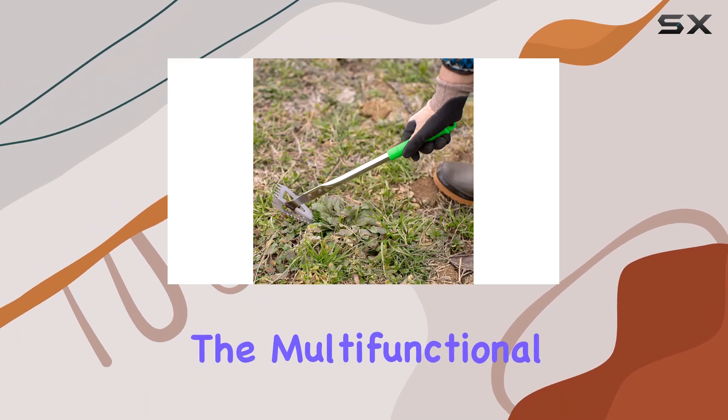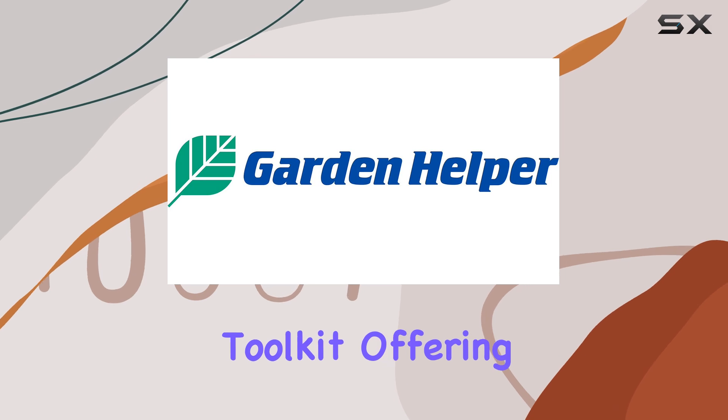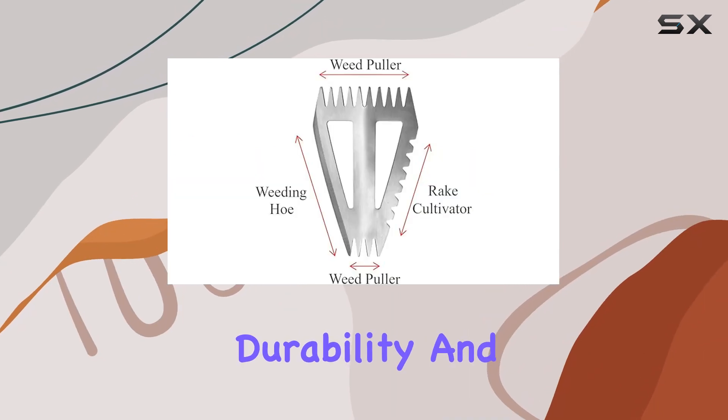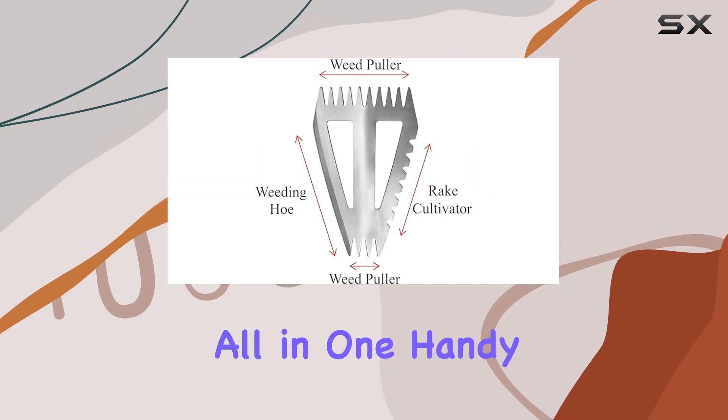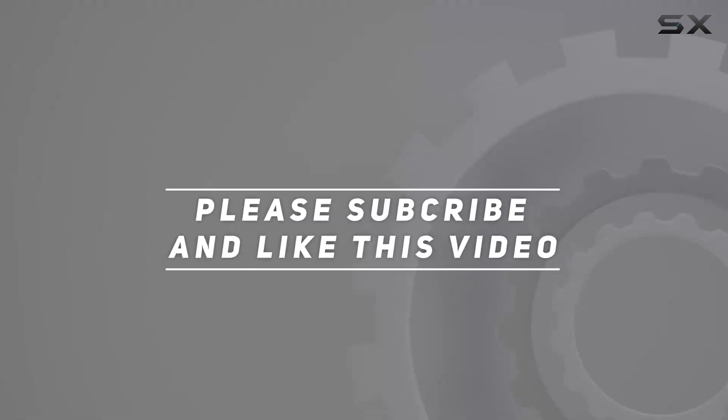Overall, the Multifunctional Weeding Tool is a fantastic addition to any gardener's toolkit, offering versatility, durability, and ease of use all in one handy design. Check out the video description for an updated price, and thank you for watching.